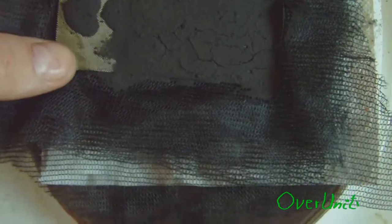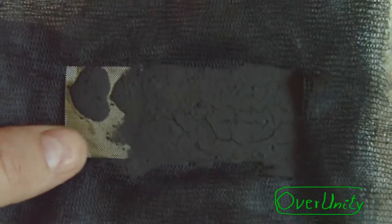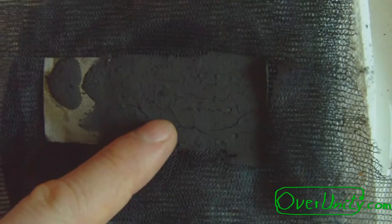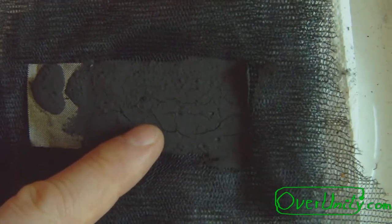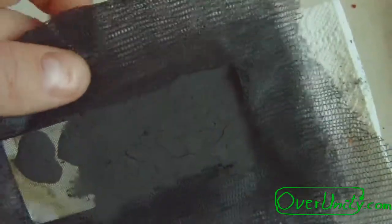Ok guys, these are my electrodes. This over here is the stainless steel mesh, and this is the mix from graphite, lamp black, charcoal, and potassium permanganate (KMnO4). This black thing over here is just some...